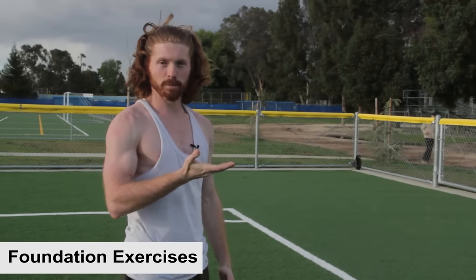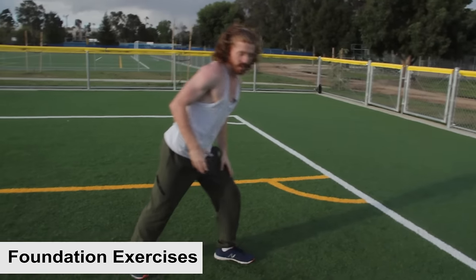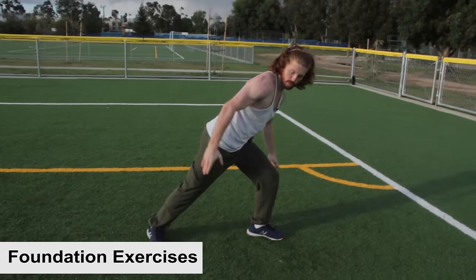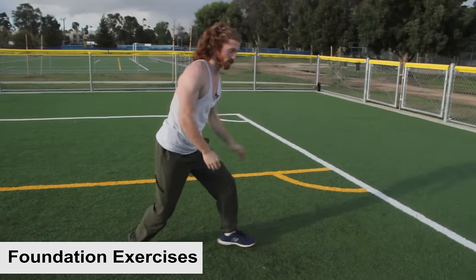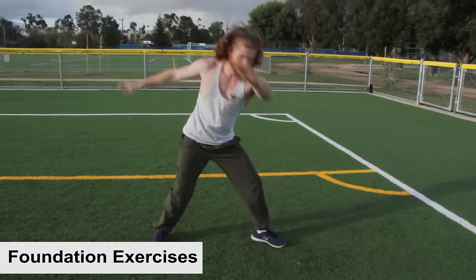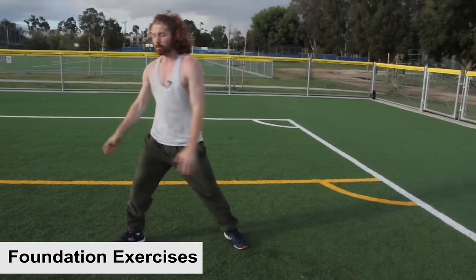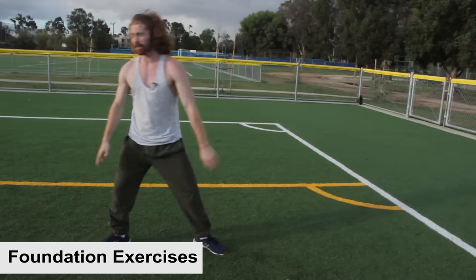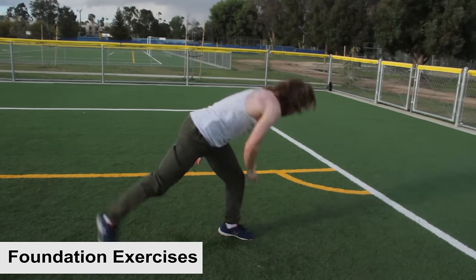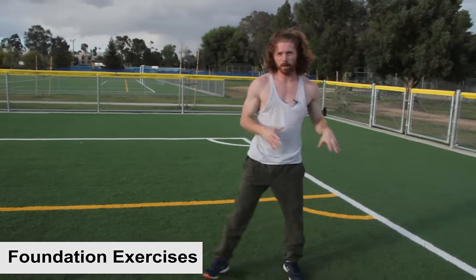The second exercise develops coordination specifically for the jump — this is what holds a lot of people back from getting height and performing the B-Twist properly. Get into the jump position and work on timing with your back heel, chest, and arms all jumping off the ground together. It doesn't look too pretty, but it helps a lot with getting strength in the jumping leg and coordination between the arms and legs.